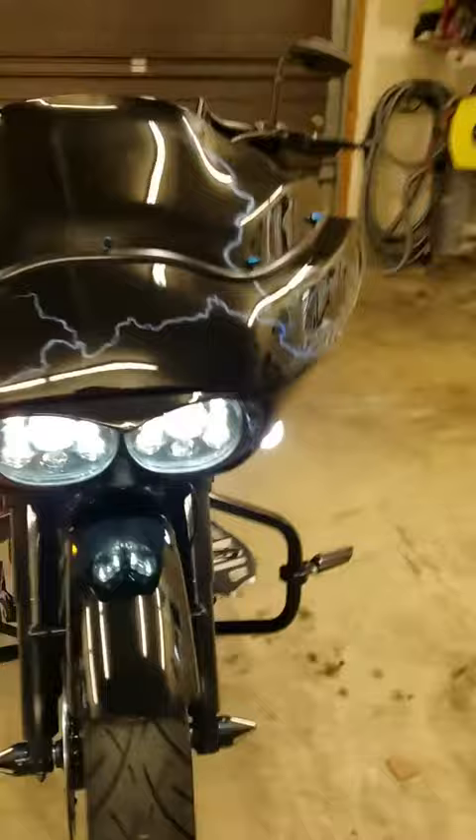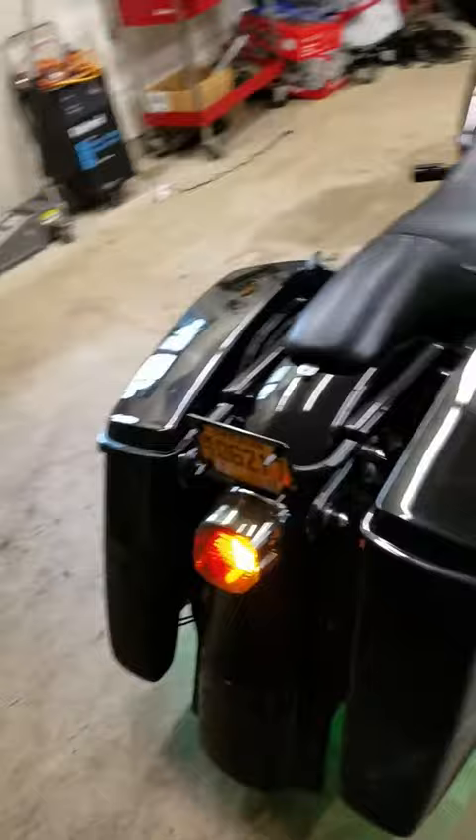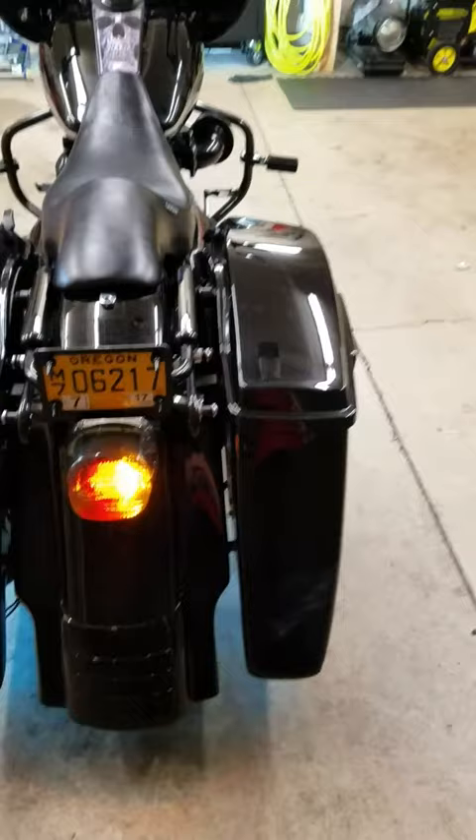In the rear we eliminated the stock turn signals, integrated it all into one, filled the hole, smoothed it out before paint — turned out really nice.